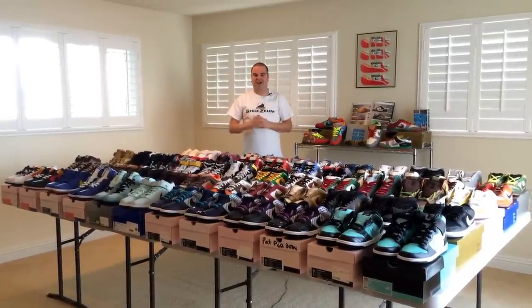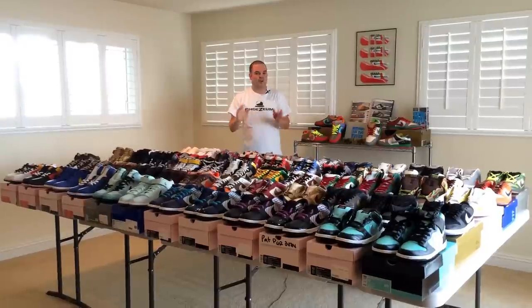Alright guys, it's time to check out my all-time favorite exhibit from the Shoesium, the What the Dunk section.